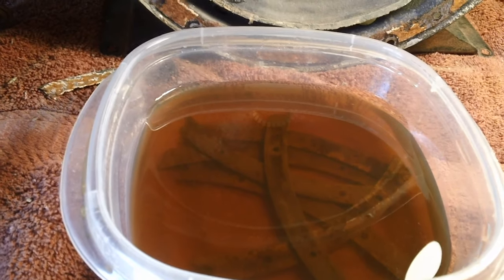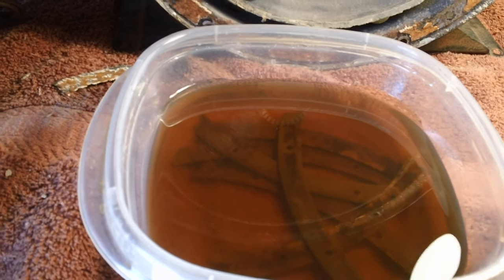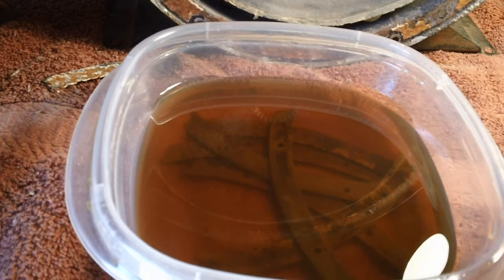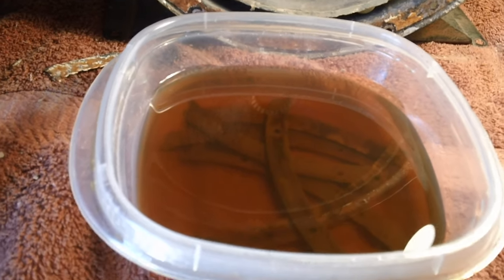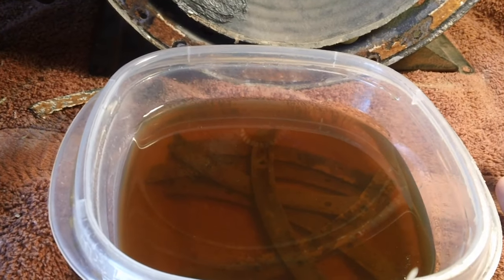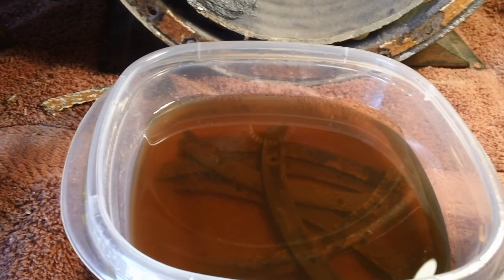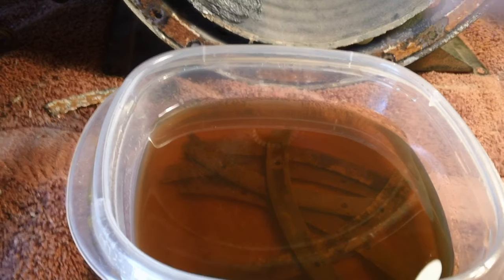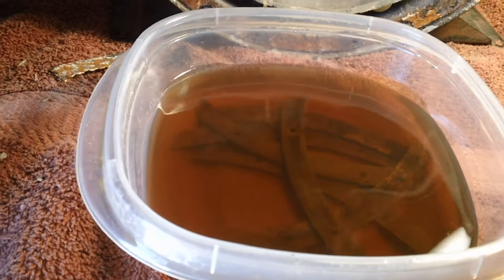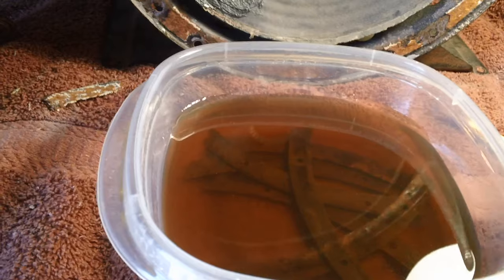One person told me he filters it — he puts it back in the container and runs it through cheesecloth, which removes a lot of the rust particles. I like that idea. I drained it all out of the container once, washed the container out with water, and poured it back in through a filter, which kept it nice and clean. I'm still using it — it's about $20 to $25 for a gallon but it lasts forever.